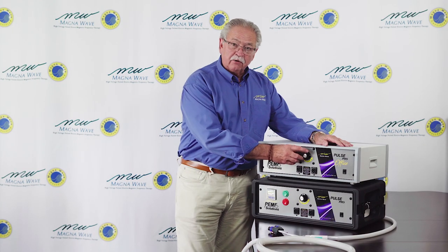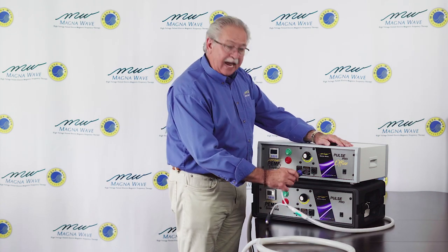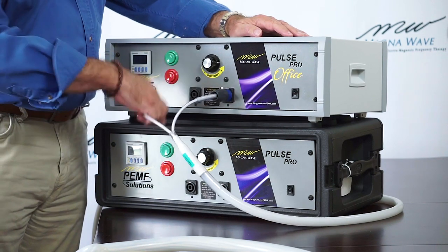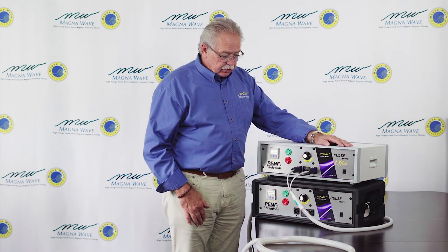You can see that the configuration on both machines is basically the same. What you want to do first is attach your plugs — put the plug into the machine and snap it into place. You do that on both plugs, snap them in place, and you're good to go.